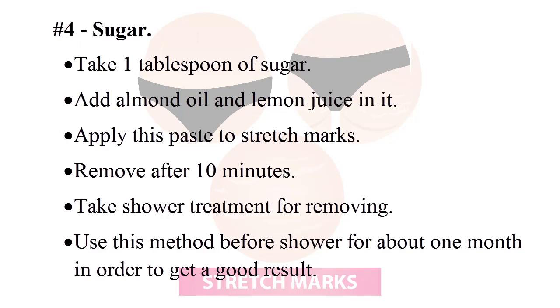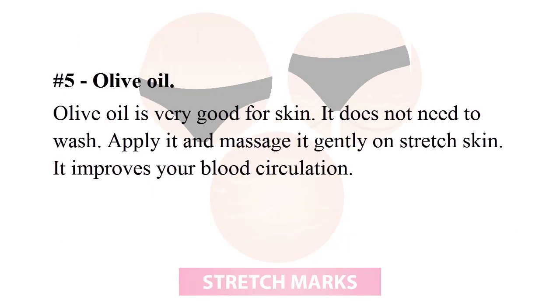Use this sugar scrub treatment before a shower for about one month in order to get a good result. Number five: olive oil. Olive oil is very good for skin — it does not need to be washed off. Apply it and massage it gently on the stretch marks.